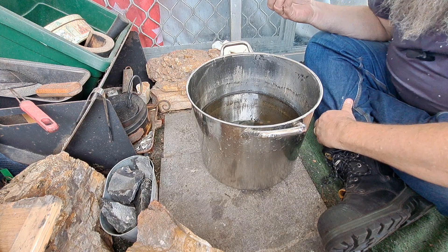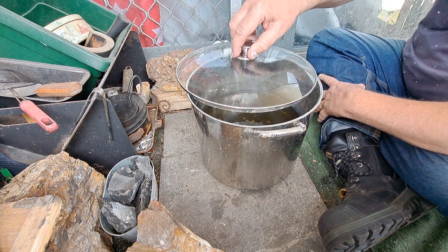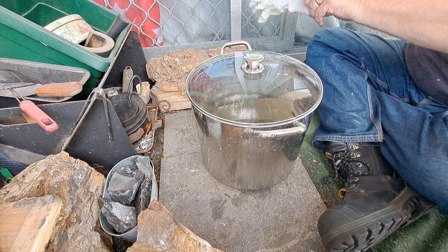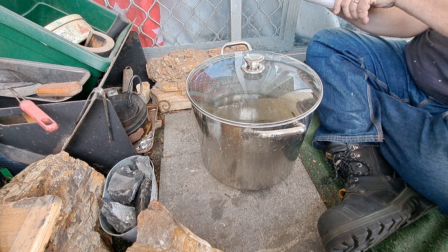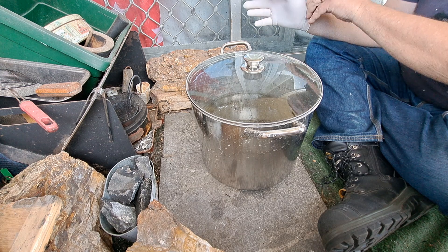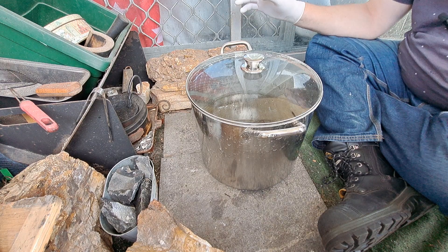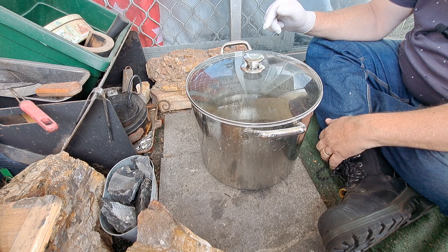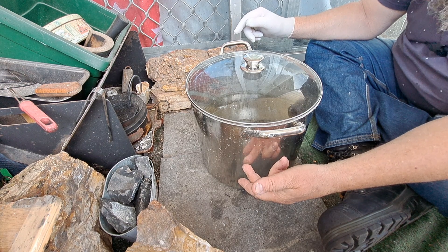I can't tell if it's yellow or not — we'll test it — but I'll put gloves on, better safe than sorry. Last time I looked at it I thought it was clear and then it came out yellow. Now I put six liters of demineralized water in it plus a little bit of ash lye.